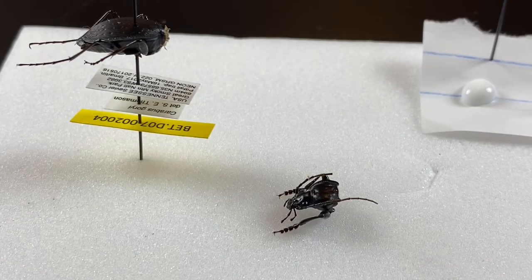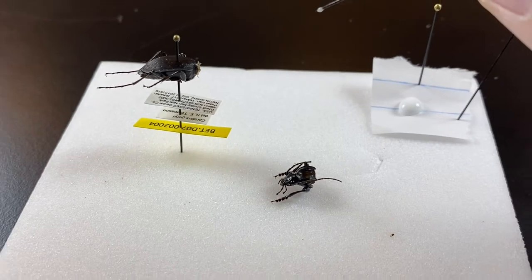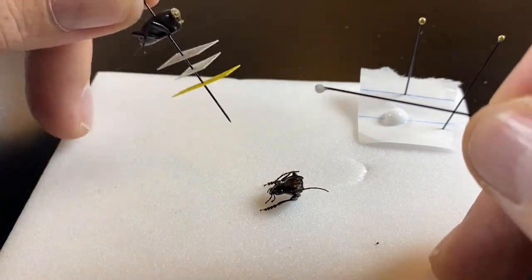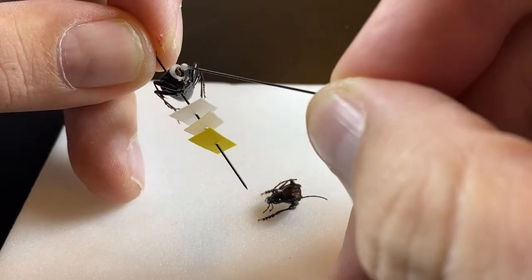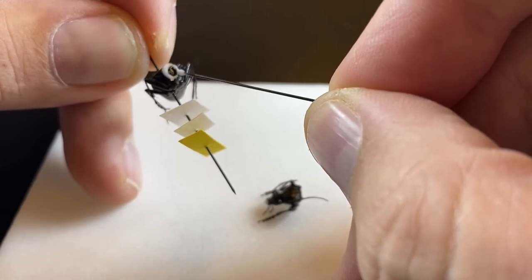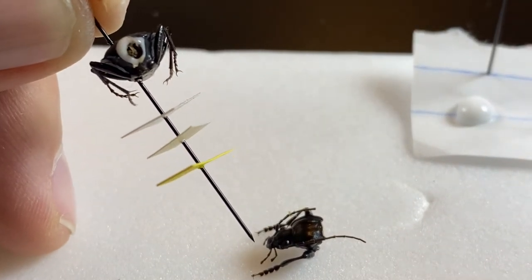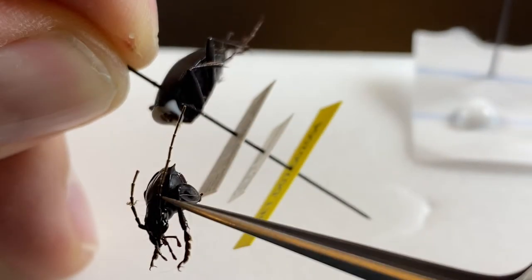Here we have a more complicated repair. This prothorax is broken off from the rest of the beetle. This is going to be very similar to the first repair, but we're not attaching it to the pin. I would always do this under a microscope, so we'll see how well this works. I'm going to apply glue around the outside margin of the mesothorax — the junction where everything came apart. This is kind of an art more than a science: you need enough to hold the bits together, but not so much that it comes out and becomes visible and annoying.